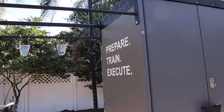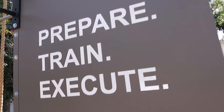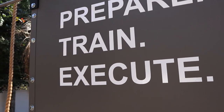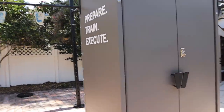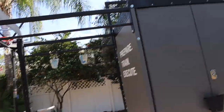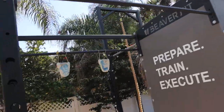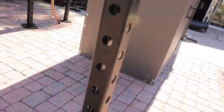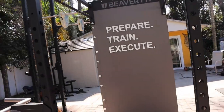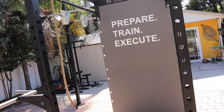The inside of the shed is pretty freaking awesome. I'm still putting the decals on - I have this one up: 'Prepare, Train, Execute.' That's one of their mottos. But the outside of the shed is insane because it's all extremely durable stuff - weatherproof, powder coated, and extremely heavy. So you can do a lot of tugging and pulling in different angles and it won't move, which is awesome.